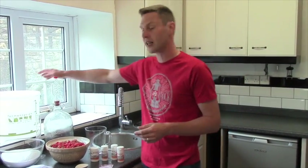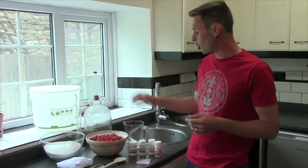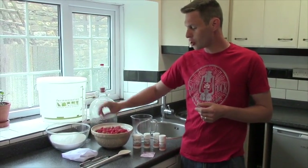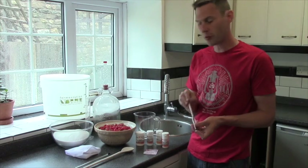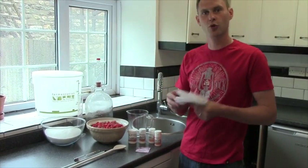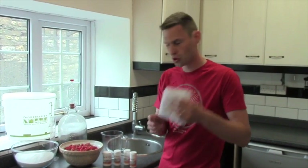As for the equipment, we're obviously going to need a bucket, a demijohn, a jug for measuring our water. I've got a trial jar for use with our hydrometer. We're going to need a thermometer, a long spoon, and we're also going to need some muslin or a straining bag.